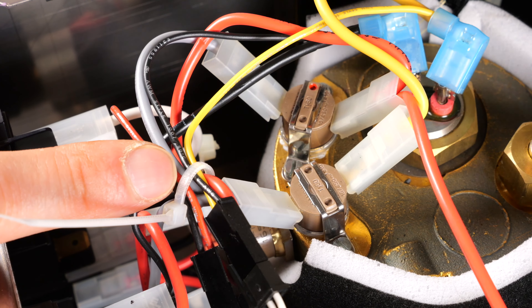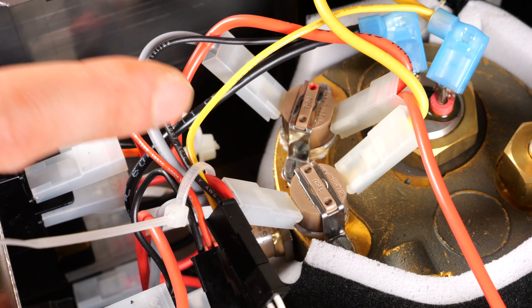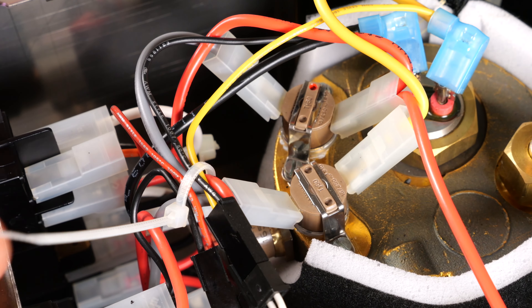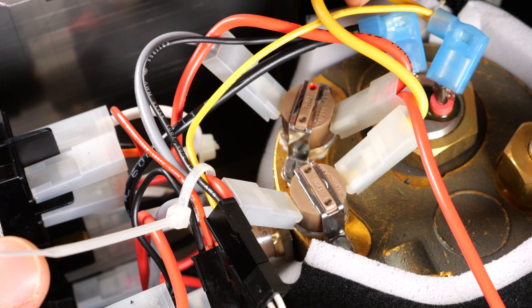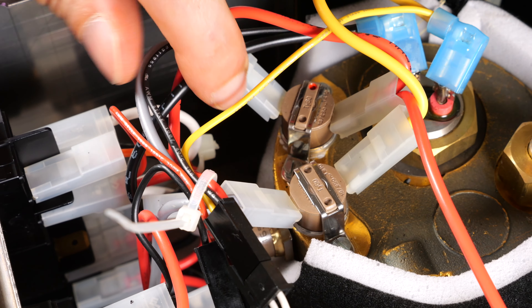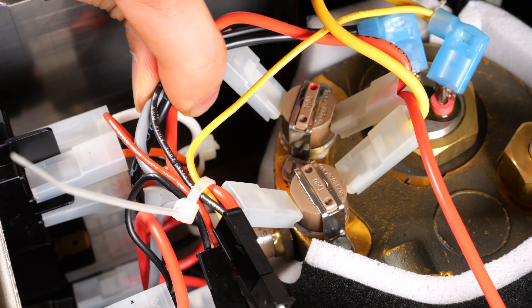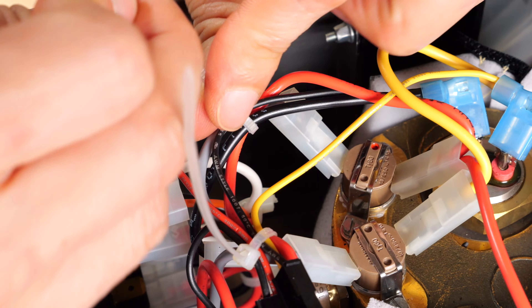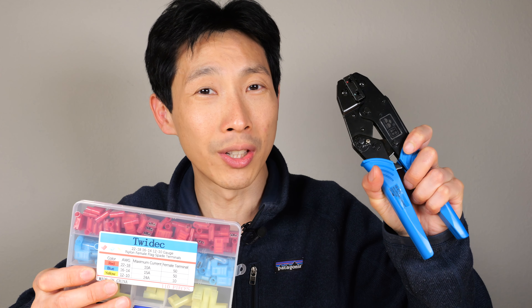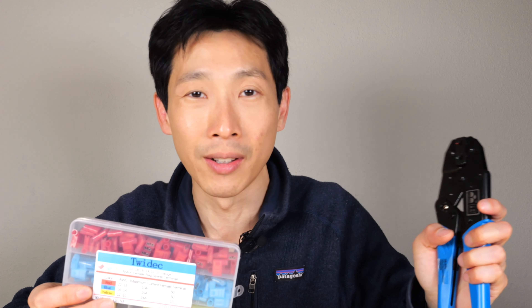It's important to redo the zip tie because you don't want the wires to touch anything too hot and melt. The wire needs to fly over all of this and connect to the boiler since it's quite taut. That should do it. Thanks for watching this video — if you need flag spade terminals and this crimper, check out my Amazon affiliate link down in the video description below.